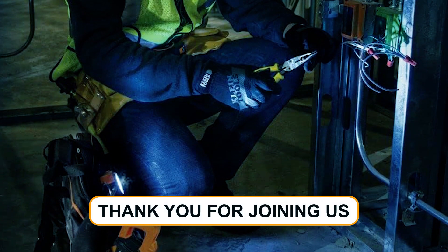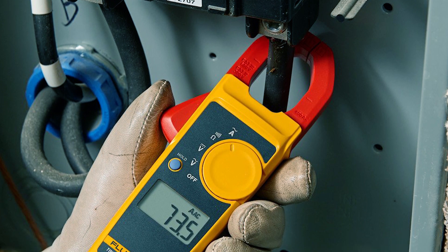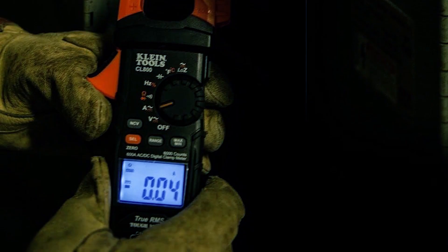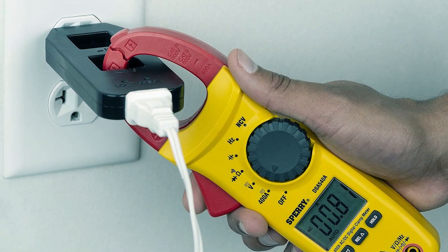Thank you for joining us in exploring the best clamp multimeters. We hope this guide has been informative and has helped you in your quest for the perfect tool. If you have any questions or need further assistance, please don't hesitate to leave a comment or reach out to us. We value your feedback and are here to help.